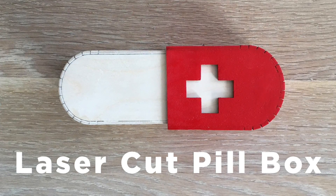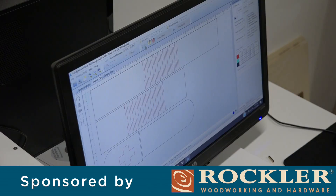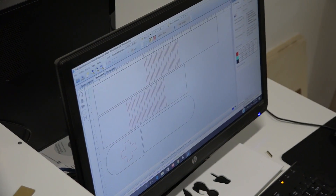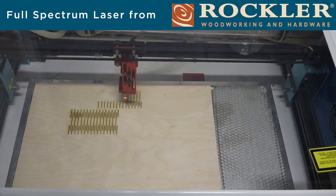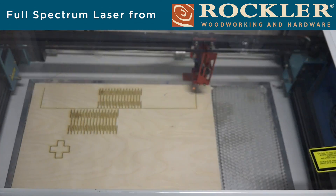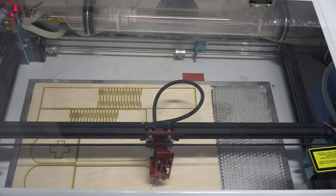Today we're going to make a laser cut pillbox. We drew the design in Illustrator and then used our full spectrum laser to cut the pieces out of 1/8 inch thick plywood. We will be posting the Illustrator files for this project on our website.